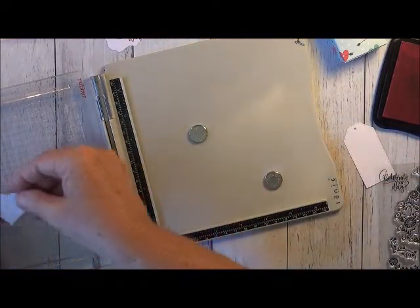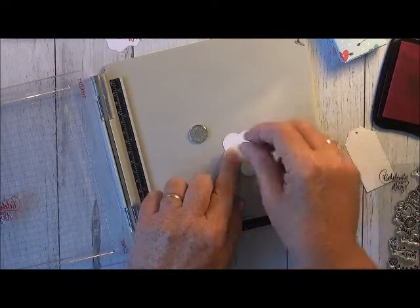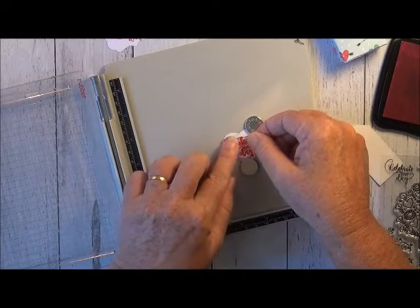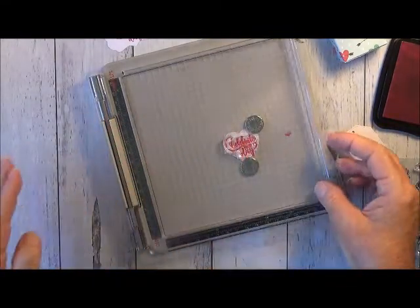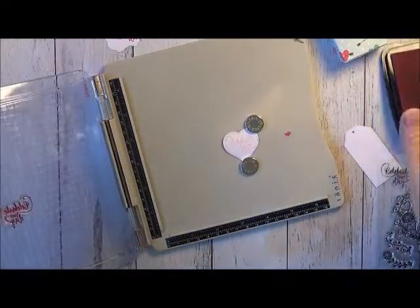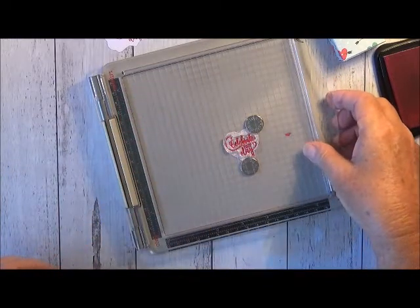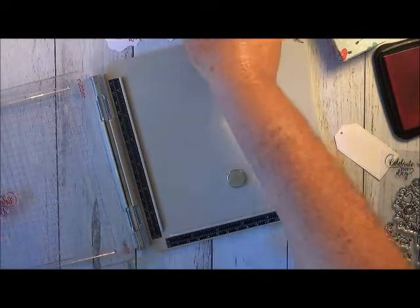I'll stamp that one on there. Not sure if it'll fit on the heart or not, but I'll give it a try. So I've got the magnet there, and I'm just going to pick my stamp up and place it where I want it on my little heart. That looks good there. Close it up — I still had a bit of ink on it because I didn't clean it. Put some more ink on there and close that up again. I can only get better with time. So we've got the 'Celebrate the Day.' I'm going to use another saying.